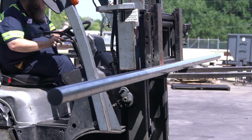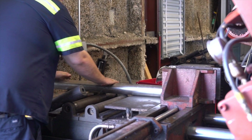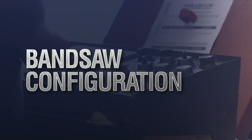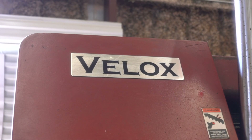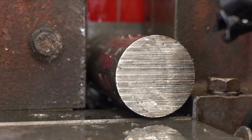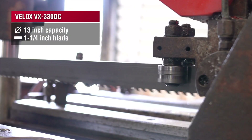In particular, we're going to be cutting a two and a half inch round solid stock and we're going to be processing it on our VALOC 330 horizontal bandsaw. This bandsaw is a full CNC capable machine, so we can set that part up and essentially walk away from it and it'll process the entire job for us. It has a 13-inch cut capacity with an inch and a quarter blade.